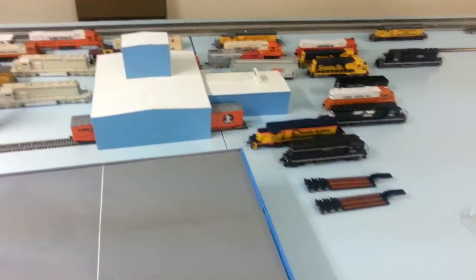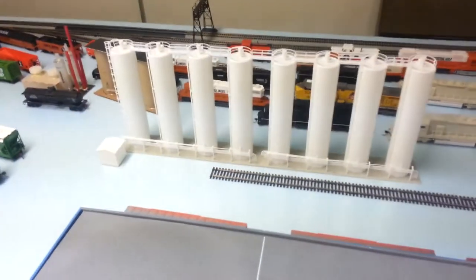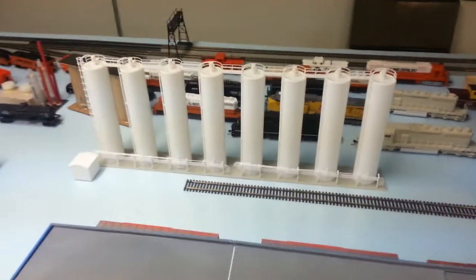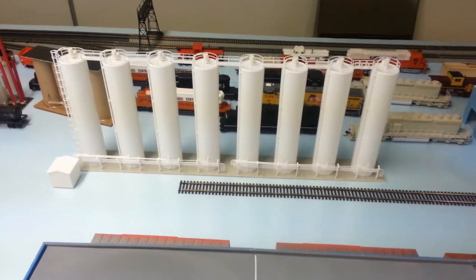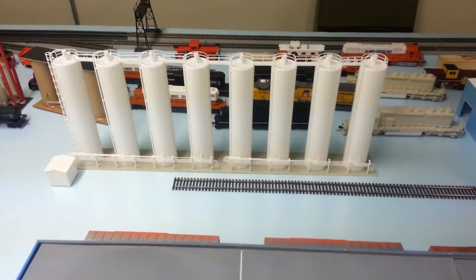Hey guys, this is part 2. Everything went pretty good last night and here you go. That's two kits put together, and just a couple more things I want to tell you guys if you decide to get two kits — a couple things I'm going to be doing and one thing I had to do to make all this work.